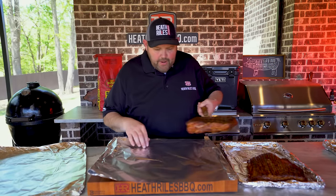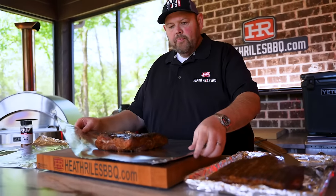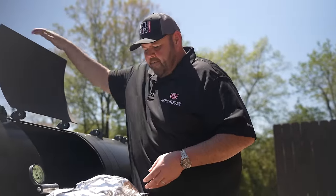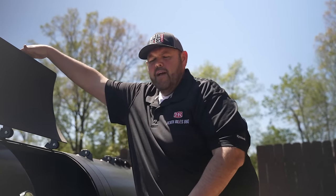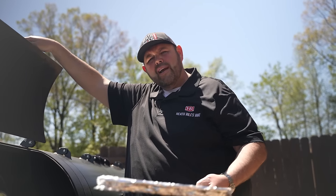Our pork belly has been on about three hours and it's hitting 165 degrees. I'm going to slide it off onto some doubled-up foil and get it wrapped up, then back on the pit. It's probably going to need at least another two hours to get all the way to that 203 to 205 tenderness. I'll set an alarm for one hour to check it and gauge where I need to finish it off.